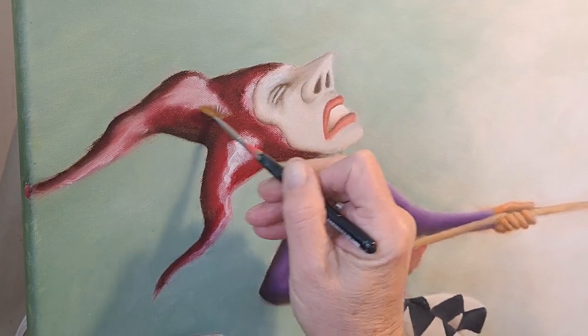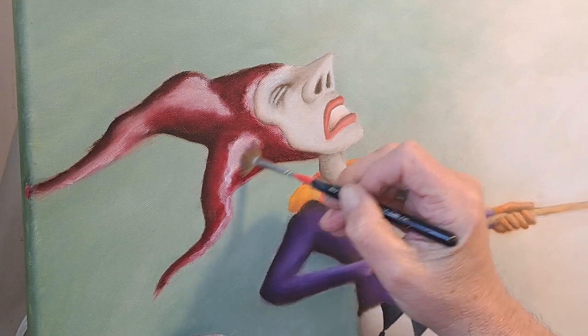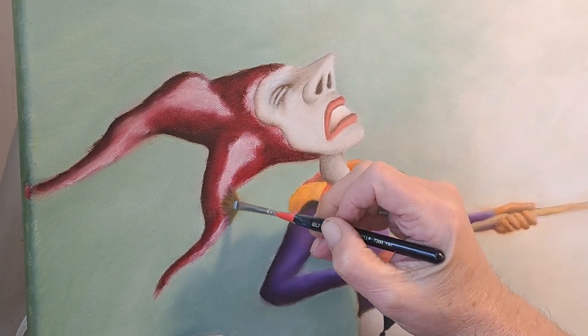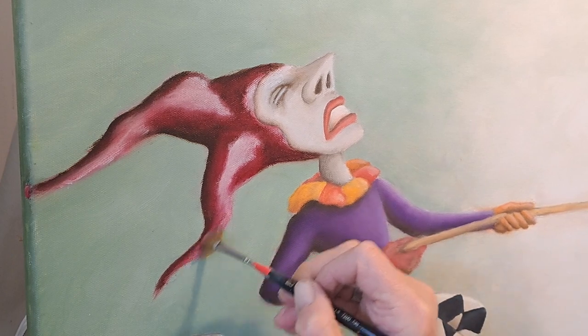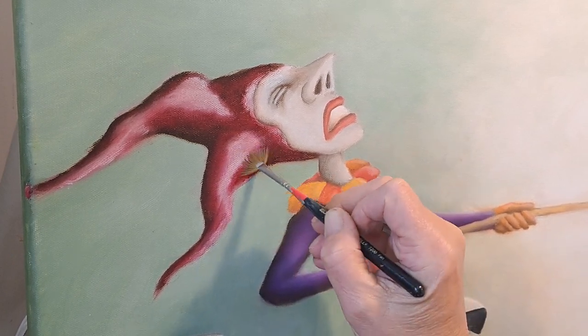I haven't worked with a fan brush like this in a long time. You just stay immediately right up against the edge the first go around. Just want to get that soft edge in there.